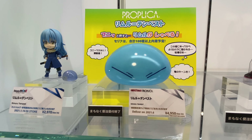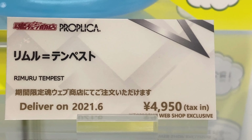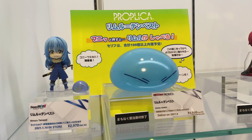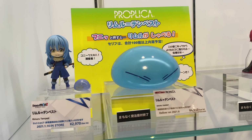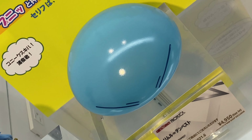This is a replica of the slime from the show. He comes with 100 different things he says. It's pretty interesting — there's two modes: the Rimuru mode and the Daikenja mode.